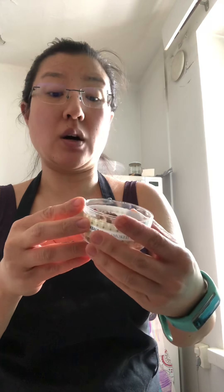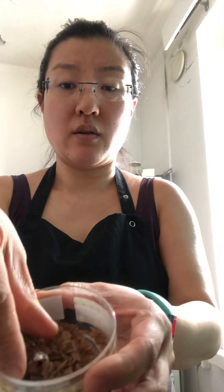Next I'm going to add a bit of smoked salt. I got this from Ikea — it was a jarred set, so this is oak smoked flaked salt which I really like. So I'll put some of that in there.